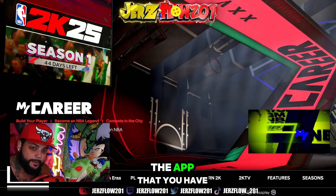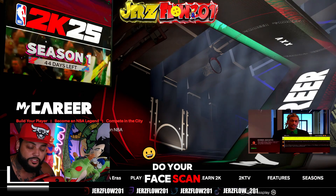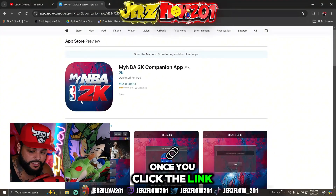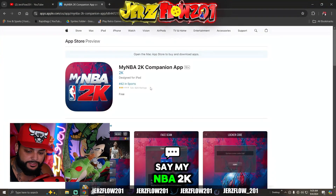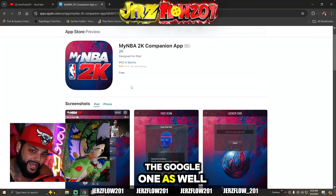It's going to be the app that you have to download in order to do your face scan. Make sure you click the link down below and I'm going to show you exactly what it looks like. Once you click the link, it's going to say MyNBA 2K. I'm also going to put the Google one as well.